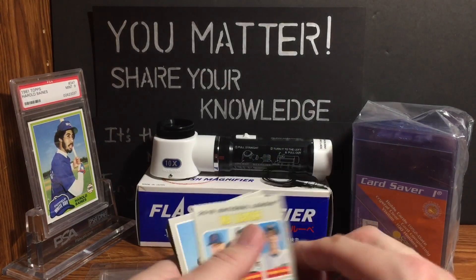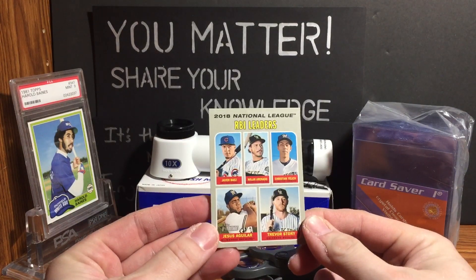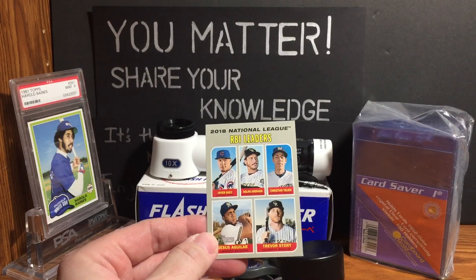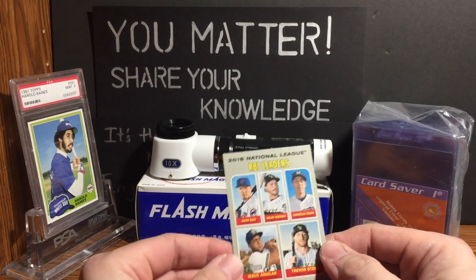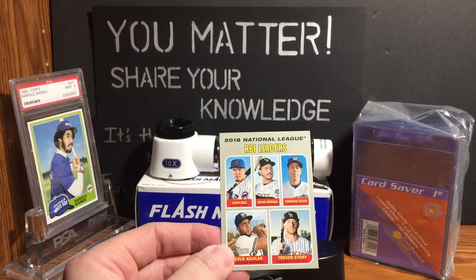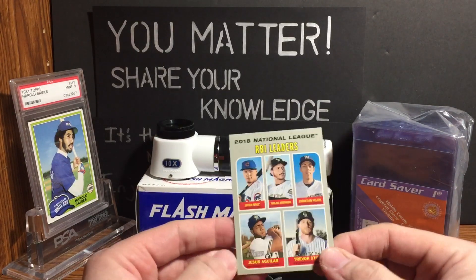Anyway, let's say you pulled a card that you wanted to submit for grading. I want to take a moment to thank Gary Bink Scott — you should all be following and subscribed to his channel. He has an amazing, very focused collection. He asked if I could do this type of video, so I'm giving it a shot.